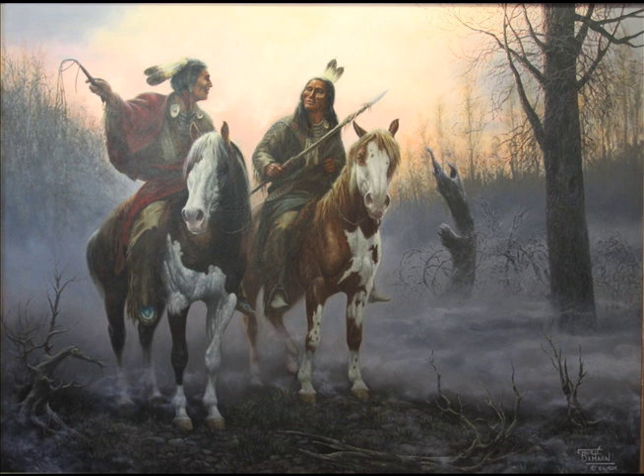It's been on puzzles, it's been greeting cards, it's been on collectible plates. It's been many places, published many ways.